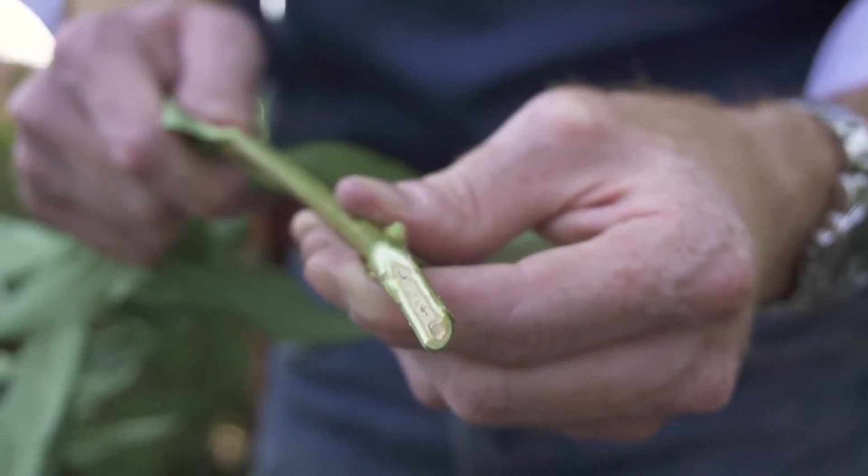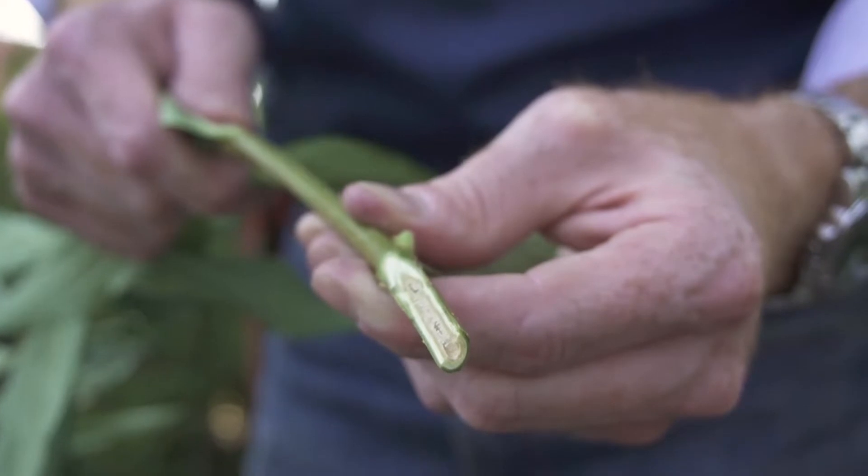You won't always have pruners or a knife on you to identify this, but forsythia does have a chambered pith. If you look from the end, they are actually hollow or open, and if you cut down the side, there are little chambers. That's what chambered pith means — like stalks of bamboo, where there are segments separating the different sections.